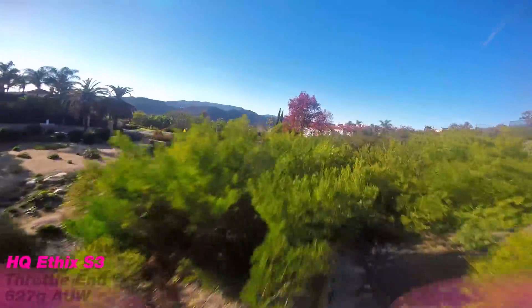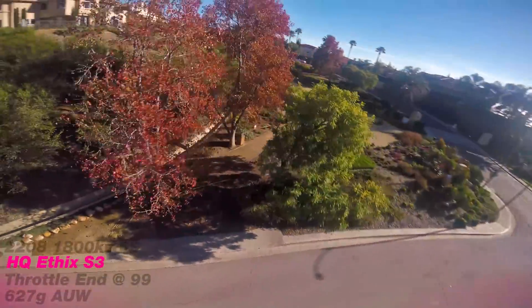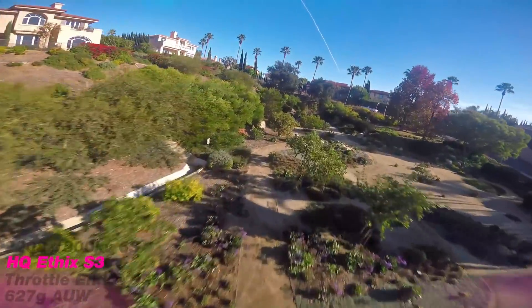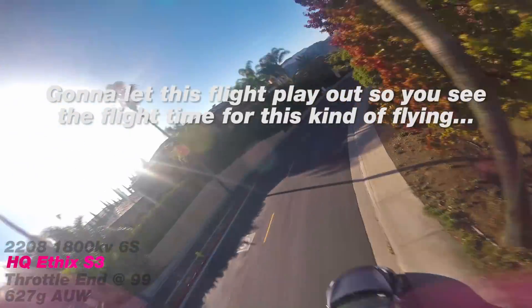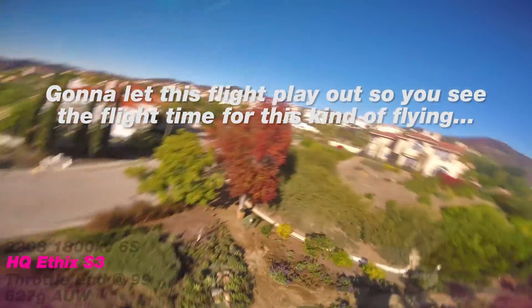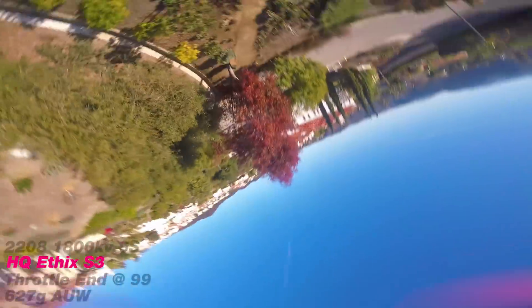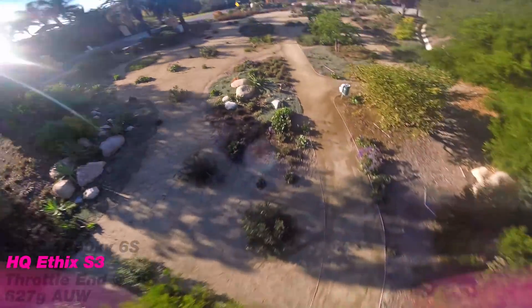I talked to Zhang and he tells me that it's about a 3.1 pitch, but it also has some extra angle on it. I don't really know what that means. All I know is that it's a shallow pitch. It's the new prop that he developed and Mr. Steel had a hand in it, and it has insane response.